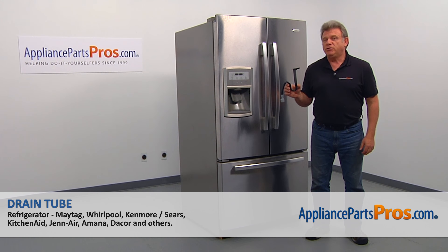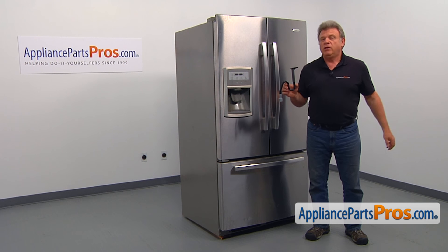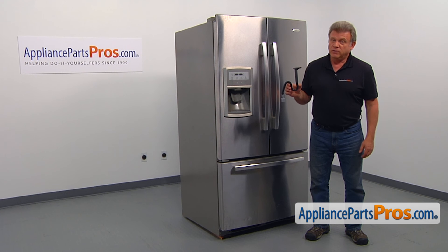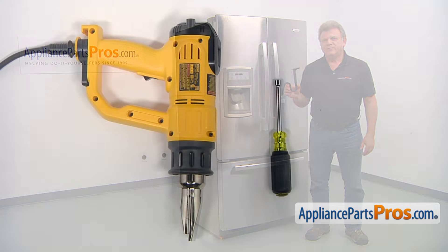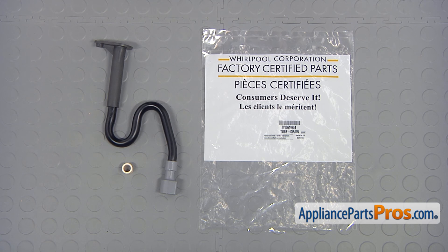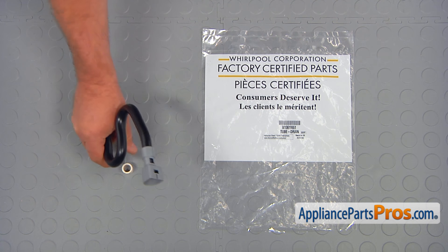It's going to be a very easy repair and should only take a few minutes. For this job, we're going to need a quarter-inch nut driver and a heat gun. When you open up the package, you're going to get a new drain tube and a spacer.